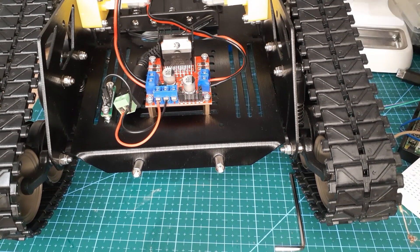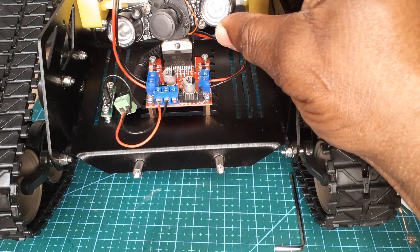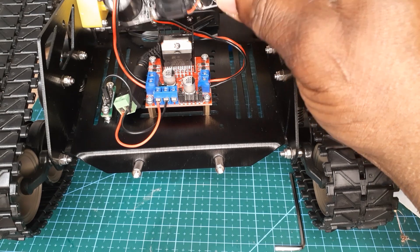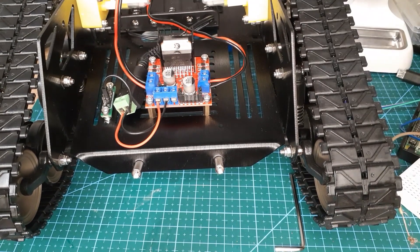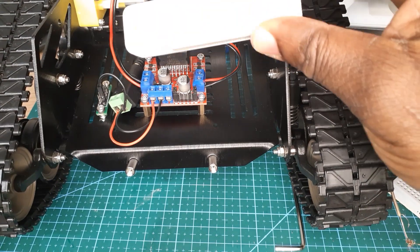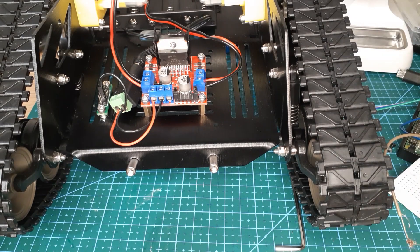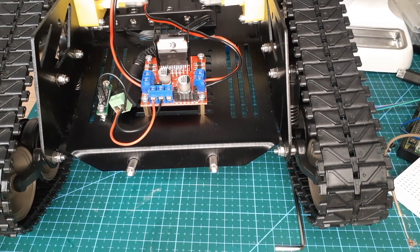I'm planning to make an upgrade using this camera — it has night vision so the robot can see well at night. I'm also going to use this power bank as my power supply for the Raspberry Pi, and I'm going to make some improvements.